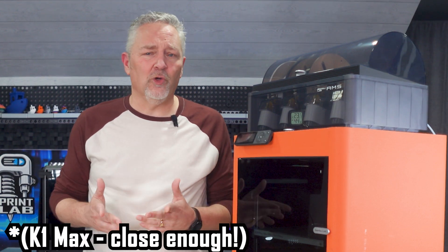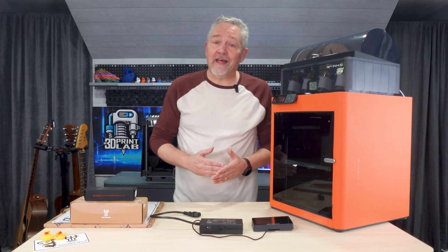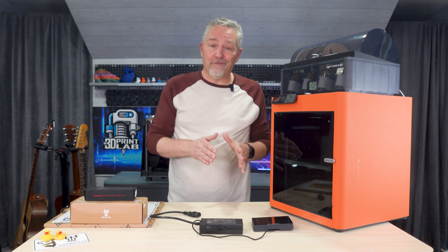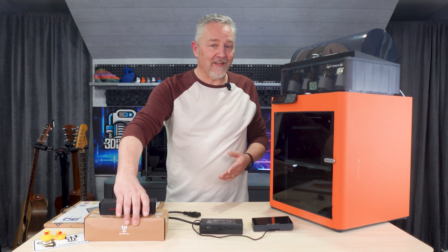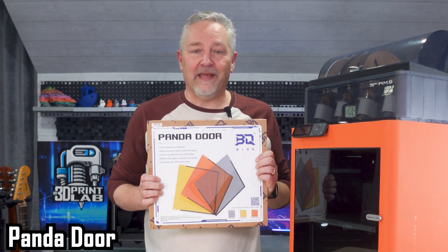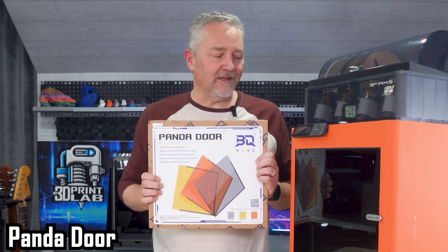Putting together a 3D printer with a door like this one has always been a little traumatic — ever since I saw Uncle Jesse putting together the Creality K1. So I was really excited to check out this next item, and don't fall out over the name. I mean, Panda Fur, Panda Power, Panda Lux, Panda Branch — this has to have an absolutely cool Panda name, right? Introducing the Panda Door. Yep — Door. Think somebody put a little too much effort into the other names.